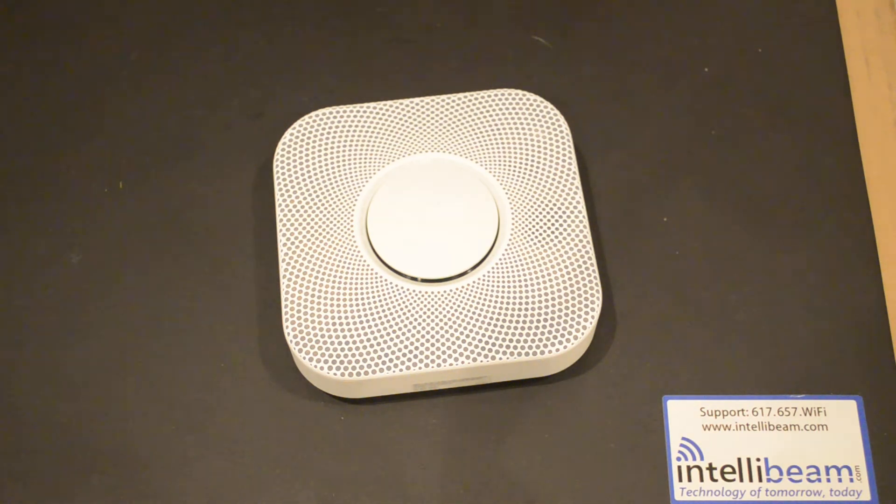The Nest Protect carries a 2-year warranty and is available for $129. Thank you for watching the IntelliBeam unboxing of the Nest Protect smoke and carbon monoxide detector. Technology of tomorrow, today.